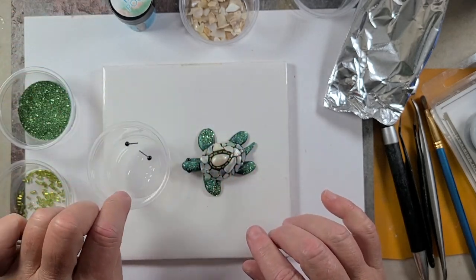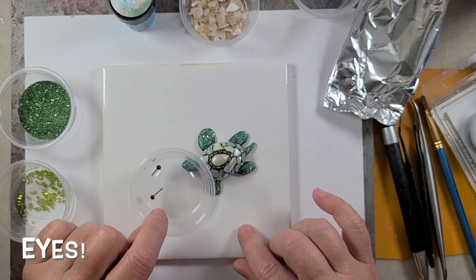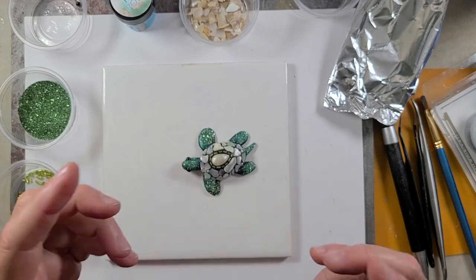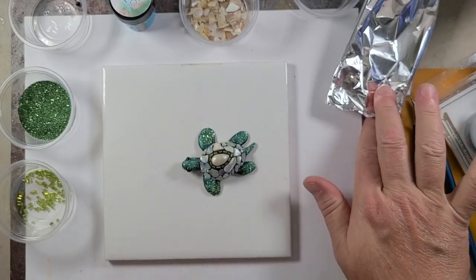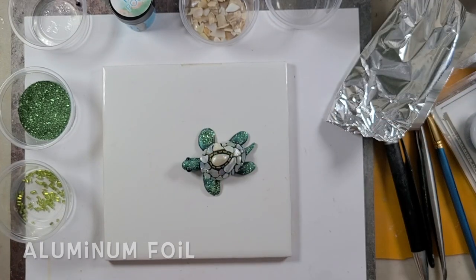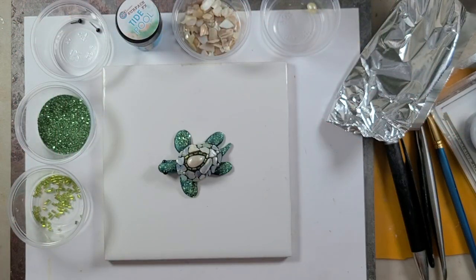Finally, the only thing we have to have is some eyeballs for him. I'm just using these little glass doll eyes, but you can use a seed bead, a crystal, that sort of thing. And a little teeny piece of aluminum foil — we're going to use that inside the shell so we use less of the epoxy clay. All right, gather up all your goodies and let's begin.